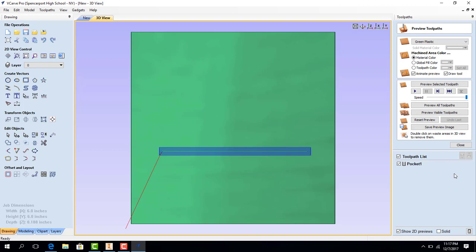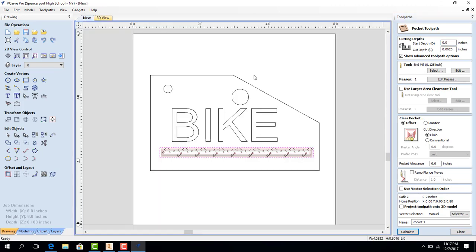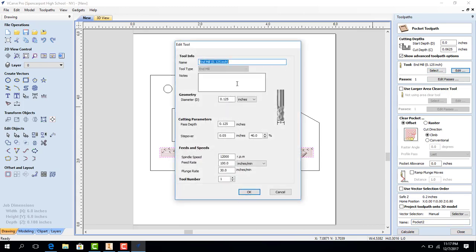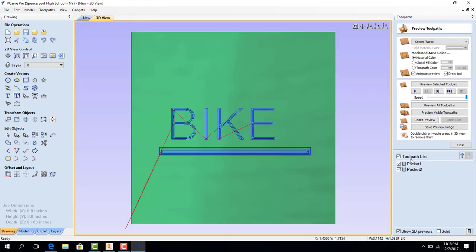I'm going to hit Close and hit Pocket again. We're going to hit New back up here, and it's the same process as before. We're going to make this Pocket 2. We've got to change the tool back to the 0.0625 bit. 0.0625, feed rate 40, plunge rate 15, and we're going to hit OK. I'm going to select Bike and now I'm going to hit Calculate. So Pocket 1 is the slot, and Pocket 2 is the bike letters that we have on here.